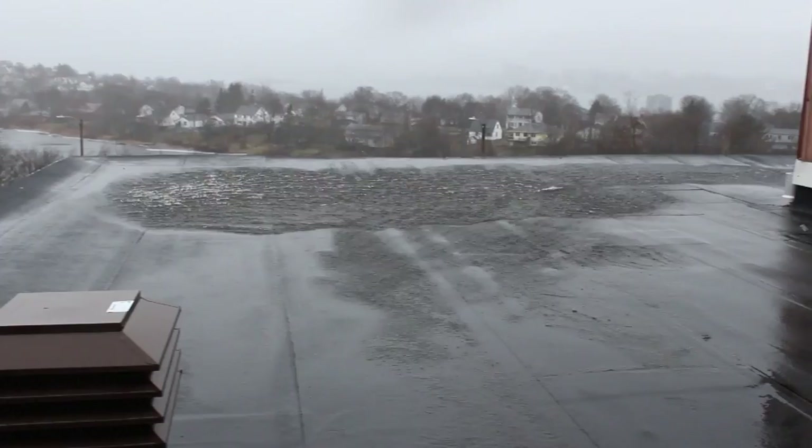Wow, that's a lake over there. It's hard to see, but it's pretty messy out there.